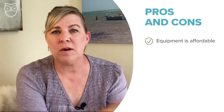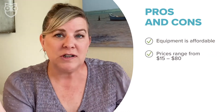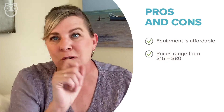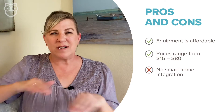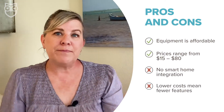The most expensive thing on their whole menu is the indoor security camera, and you can pick that up for 80 bucks. But you can get a motion sensor for $15, and a doorbell camera is only going to set you back one single crisp $20 bill. But what we're not crazy about is there's not really any smart home integration — it's strictly security, and low costs are going to mean fewer features.